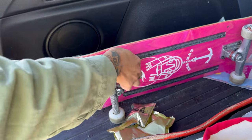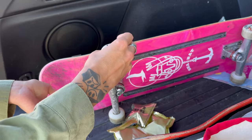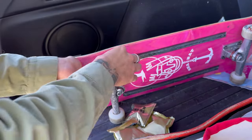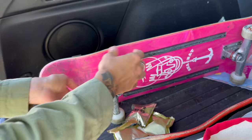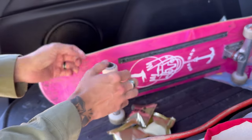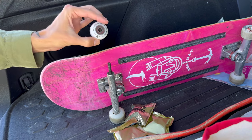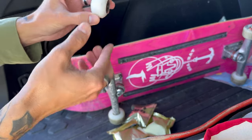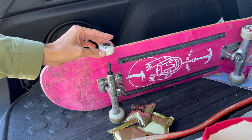My board's gonna be so much lighter with these on. I can barely even get my hand around it. That's like literally the smallest wheel I think I've ever seen — it just looks so baby. Look how tiny this thing is, it's insane. Look at all my board — this is so funny.